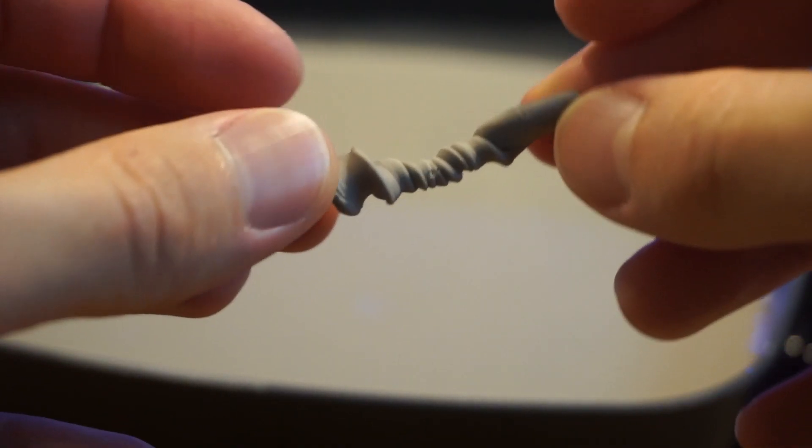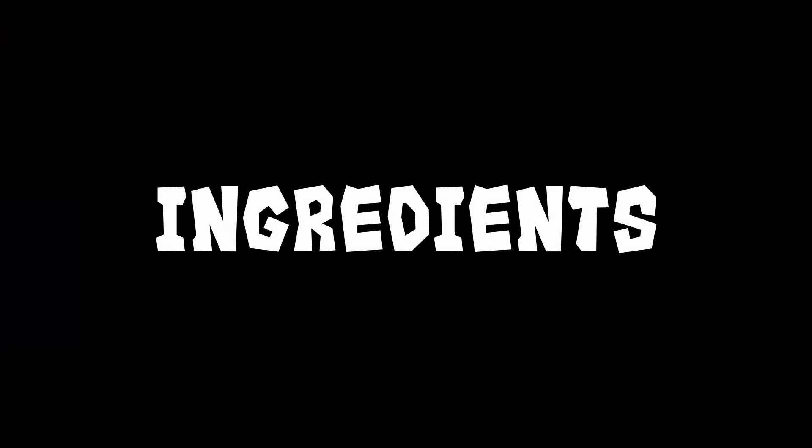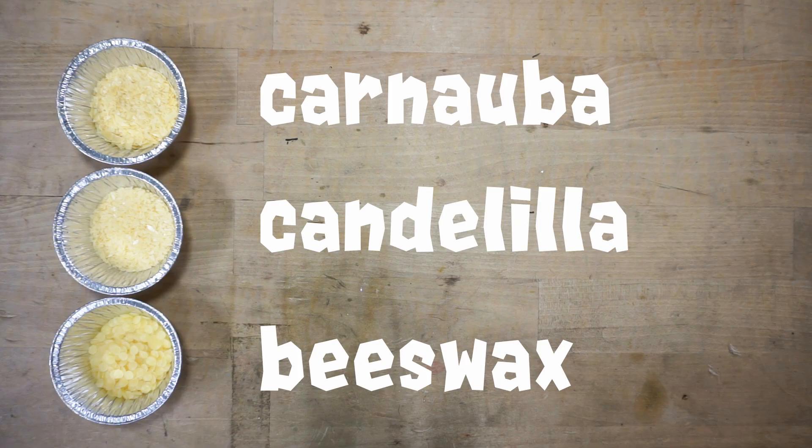Now that you know what Relics is, let's begin the tutorial on how to make it. Here's an overview of each of its ingredients. We'll start with the natural waxes: carnauba, candelilla, and beeswax.